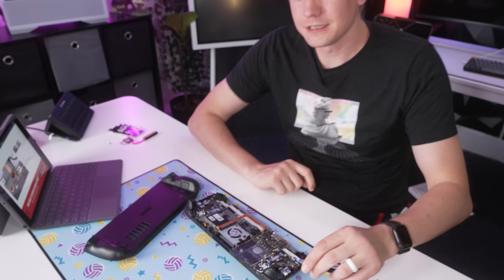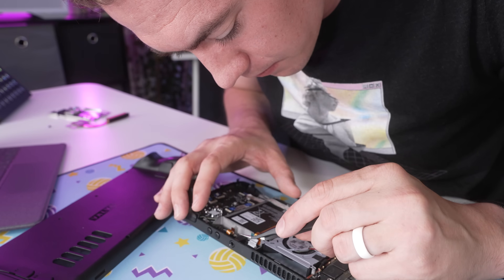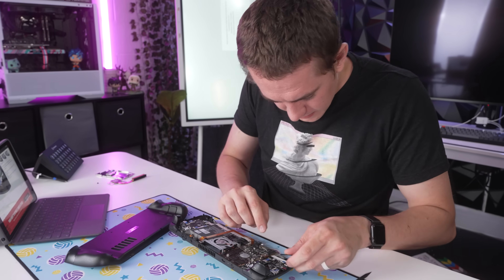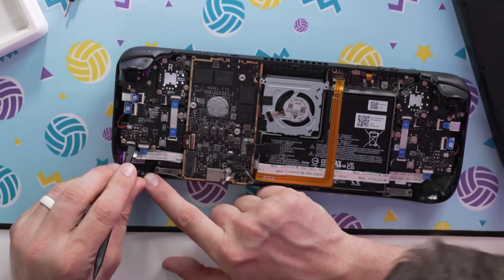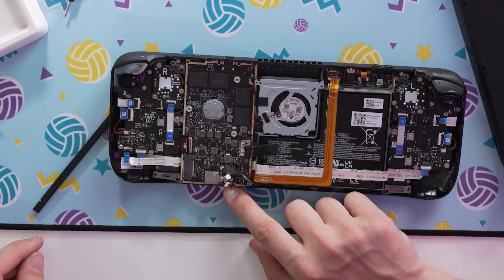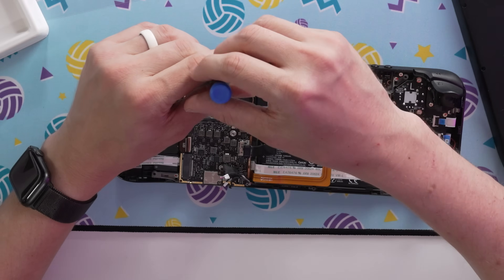I always wonder with these repair things how much is necessary, and then when you get to it you realize you had to do all of it. These small ribbon cables are so easy to damage — I'm not confident I didn't break my audio there. Next is the ZIF connector on the daughterboard, and then disconnect the button board connector. There's allegedly a screw down here, but I must have removed that at some point. There are screws up top to remove the entire board.